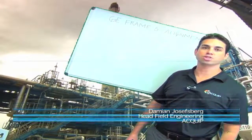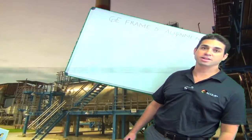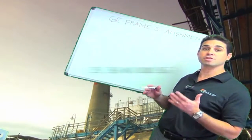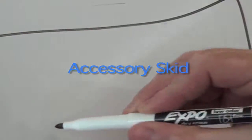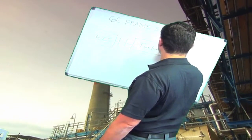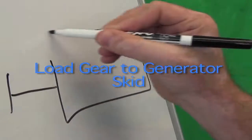Hi, I'm Damian Josephsberg from Equip, and this is GE Frame 5 Alignment. A gas turbine alignment is actually a machine train alignment because you're lining up three different skids. On a Frame 5, you have your accessory skid coupled to your turbine skid, and that's coupled to your load gear generator skid.